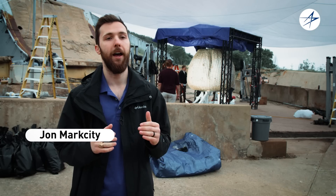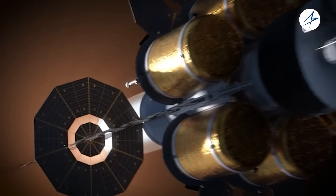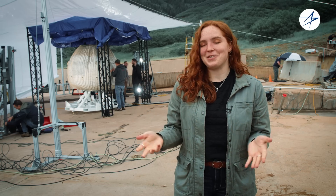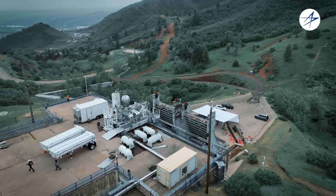Deployable habitats have an incredible usage anywhere you want to put people — anywhere there's a livable volume that you want to have people living or storing materials long term. Our burst units as well as the rest of our soft goods technology are all designed, manufactured, built, and tested here on site at Lockheed Martin.